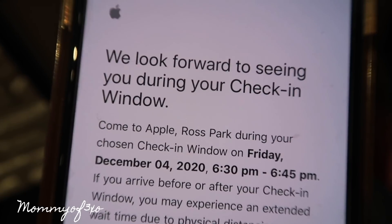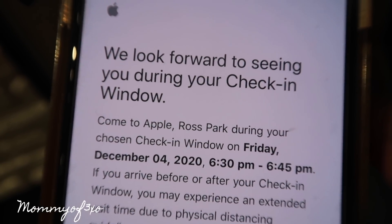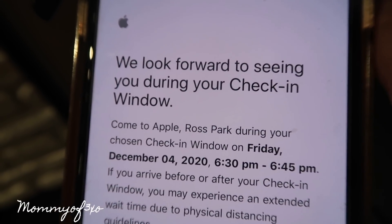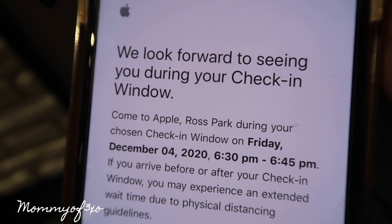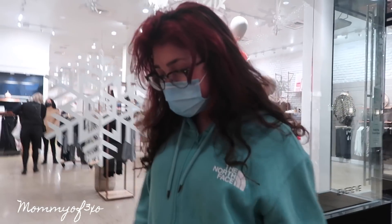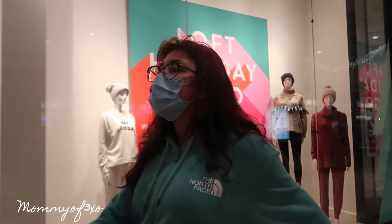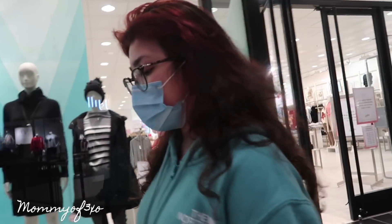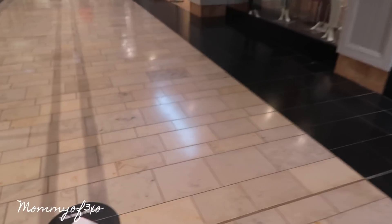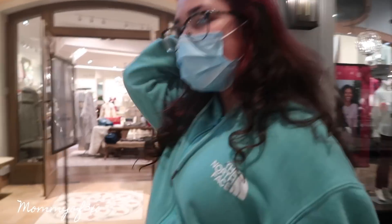This is the email that Apple sent me — just reminding me to be here at my time frame from 6:30 to 6:45. I don't know if we're going to be able to record in there like we usually do. Aleah can be sneaky with the camera. This isn't going to be our traditional iPhone shopping vlog — this is how shopping for an iPhone 12 during a pandemic works: everything's online and through the mail, so it's going to be a lot different.